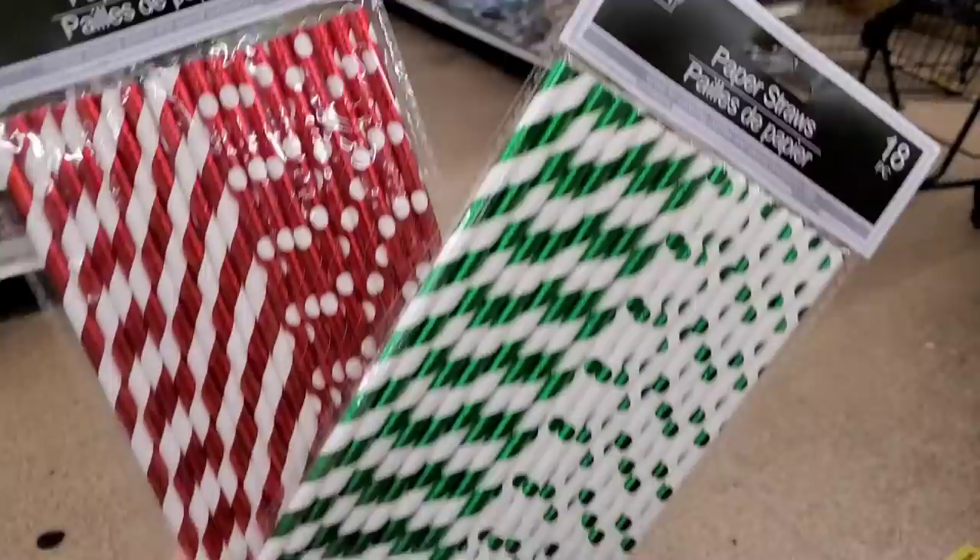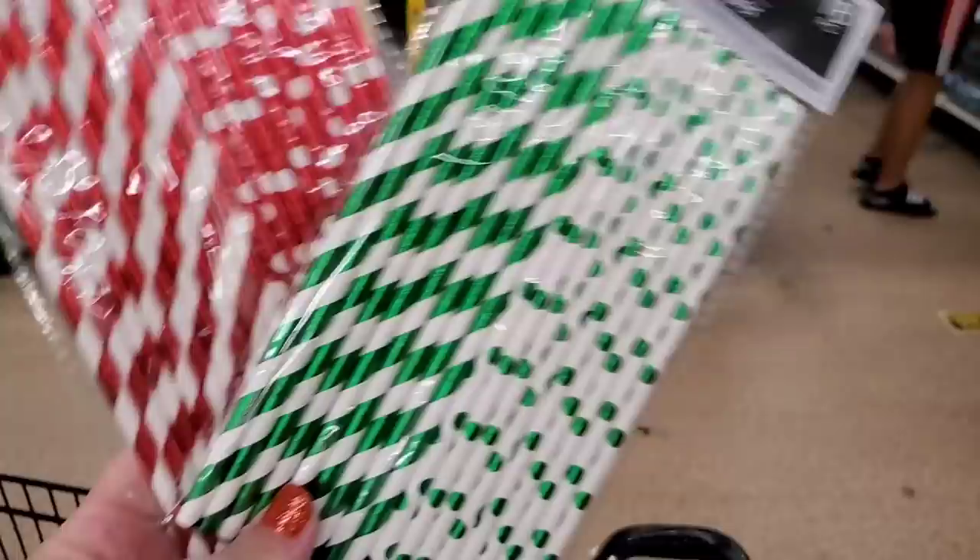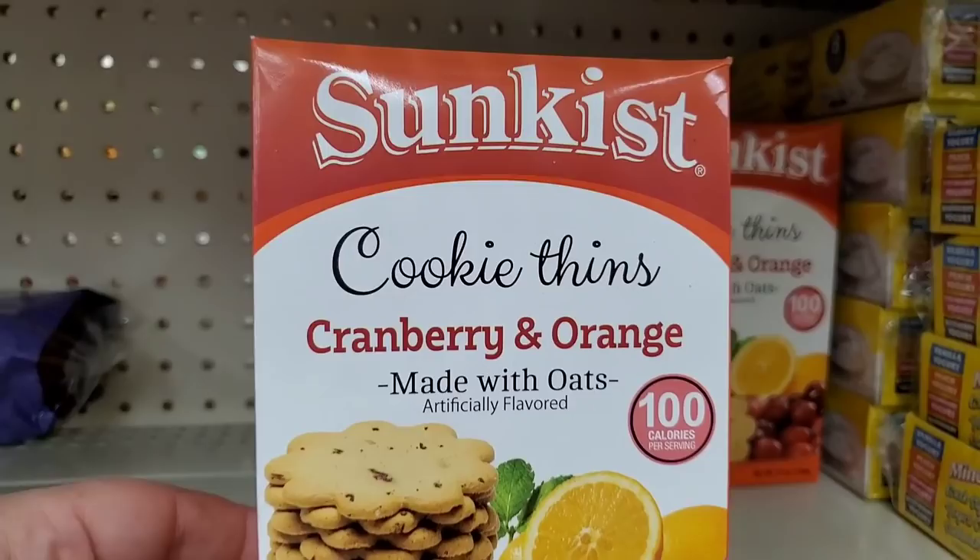I am obsessed with these — they smell so good I practically use them as perfume. Although not in the Christmas section, they definitely have a Christmas vibe — 18 paper straws in these colors, super cute. This is new: '100 Calories Sun-Kissed Cookie Thins' — cranberry and orange, made with oats, eight whole grains, 3.5 ounces.